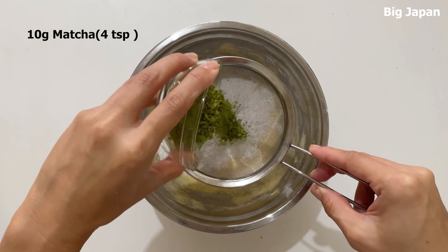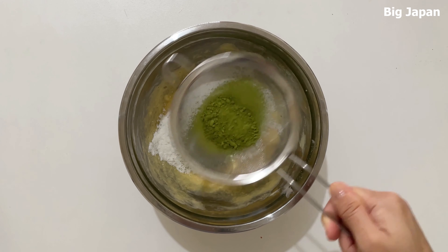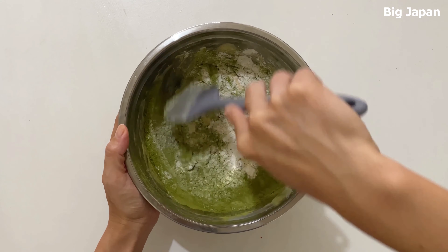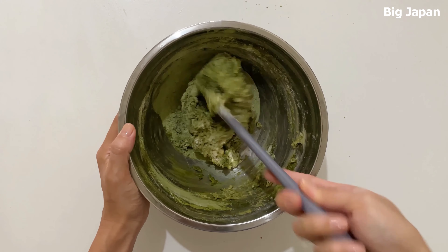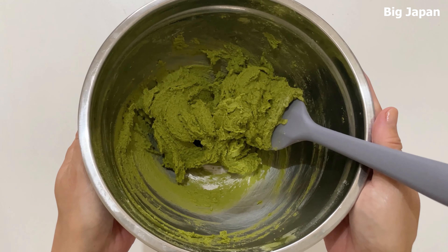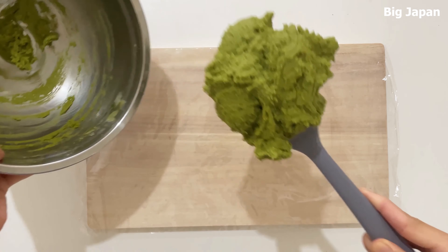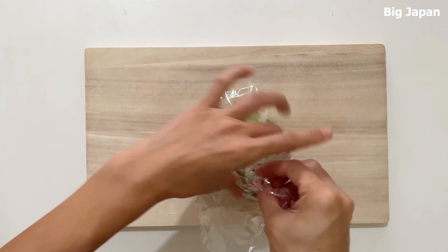Strain and add matcha. Mix everything. Once mixed, combine in one piece, wrap in plastic wrap and place in the fridge for 30 minutes.